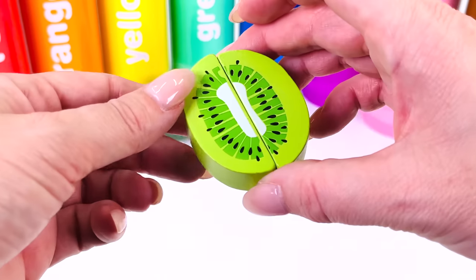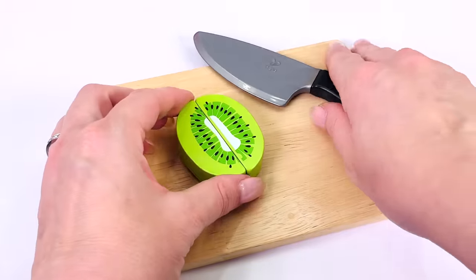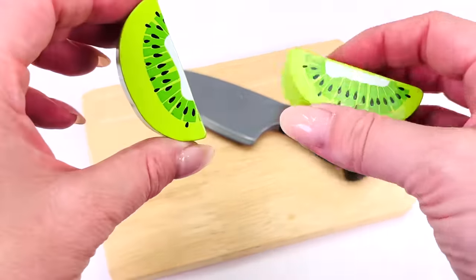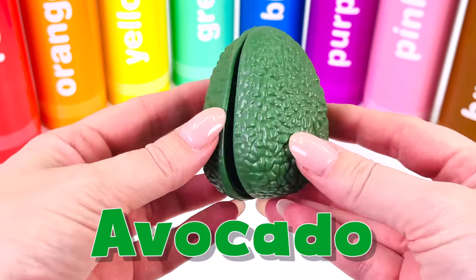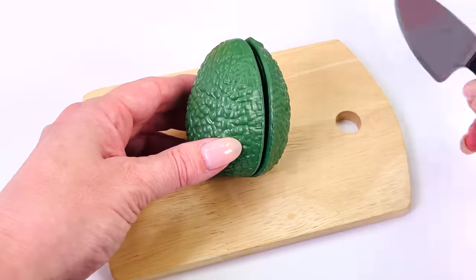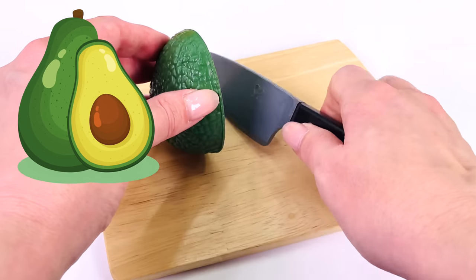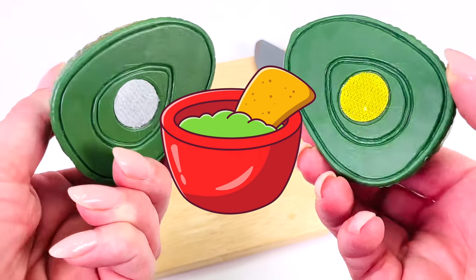What type of fruit is this? It's a kiwi. Kiwis have lots of little seeds on the inside and sometimes they can be a bit sour too. This is an avocado — it's a fruit. Avocados usually have a giant seed on the inside. Avocado is the main ingredient in guacamole.